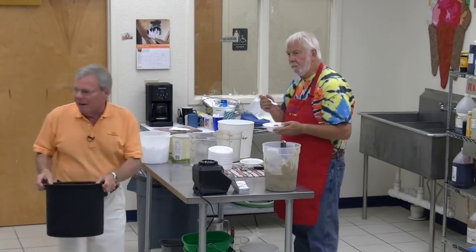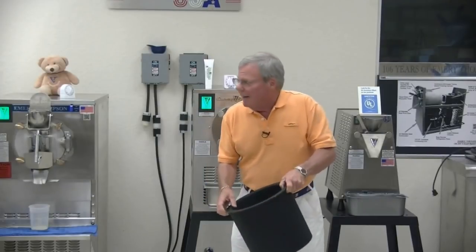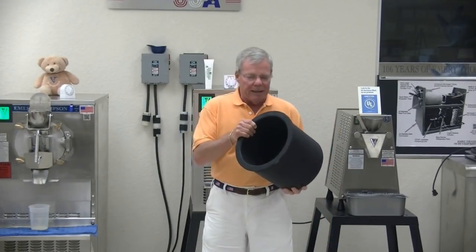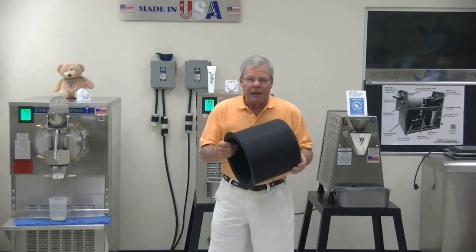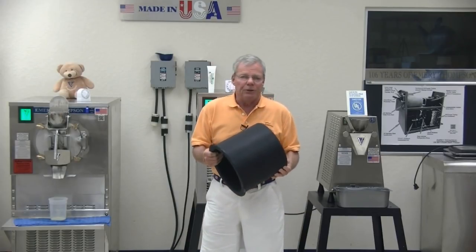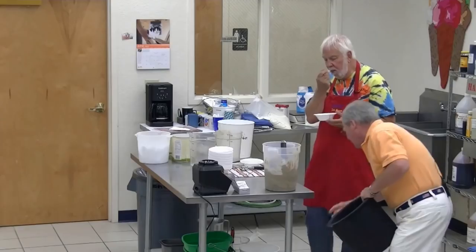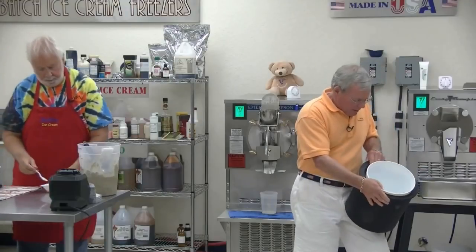Here is something made by a company called Carlisle in Pennsylvania — they call it an ice cream server. That sells for about $87 and comes in white or black. This has something between the walls like glycol. I put this in the freezer the night before — it's absolutely super cold. You can take your tub of Italian ices or ice cream and drop it in there.